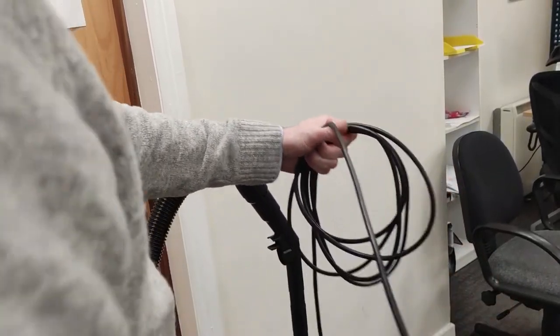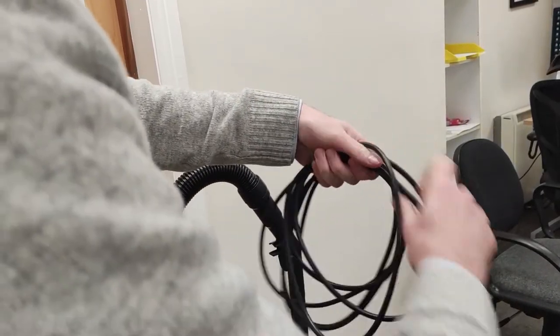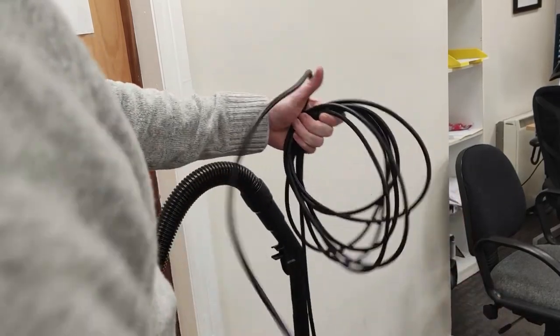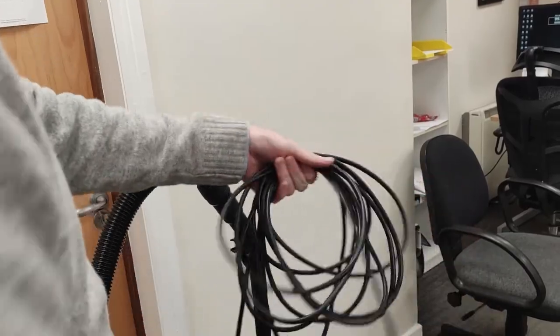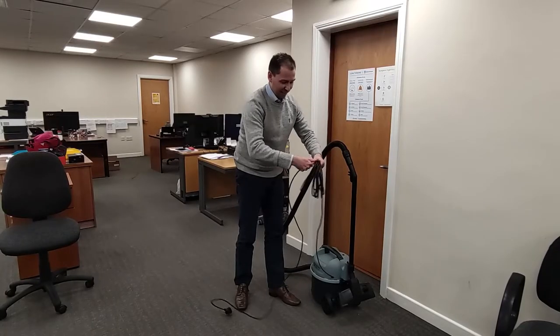The reason for doing it like this is that when I come to undo the cable the next time I use it, it won't be tangled. I don't know why, but it works. So there we go — just round like this.